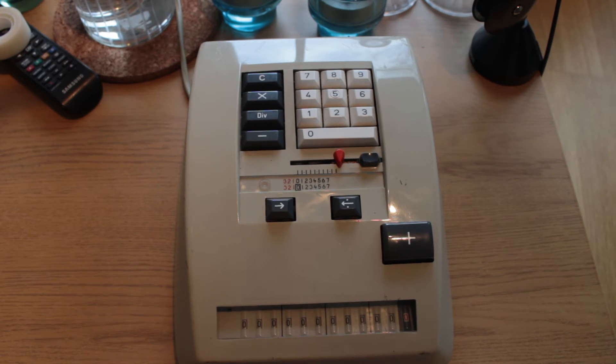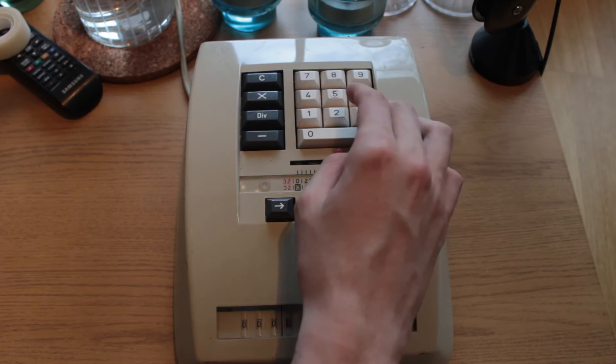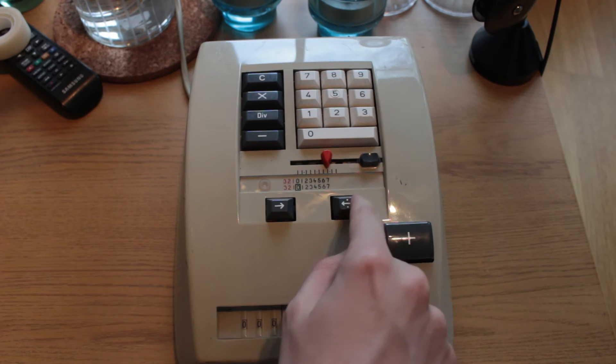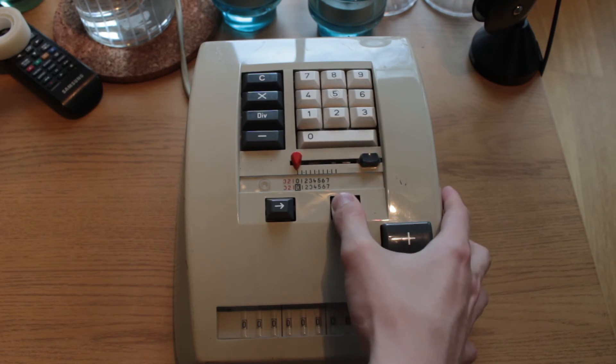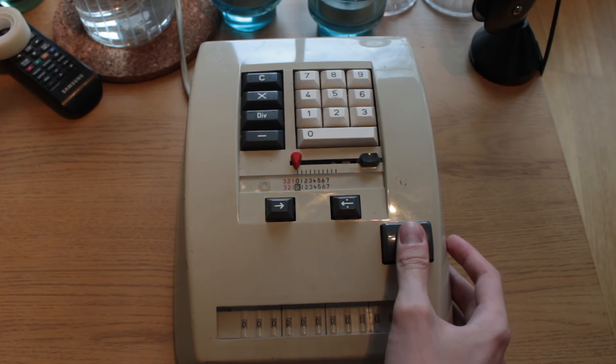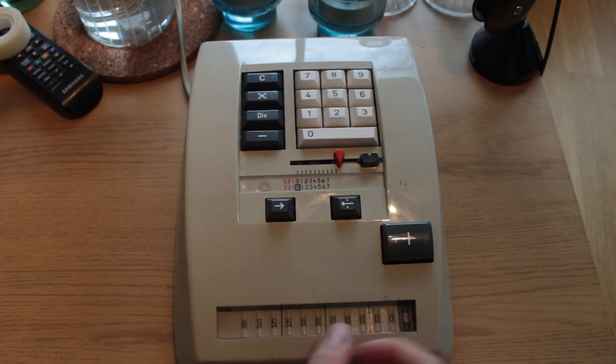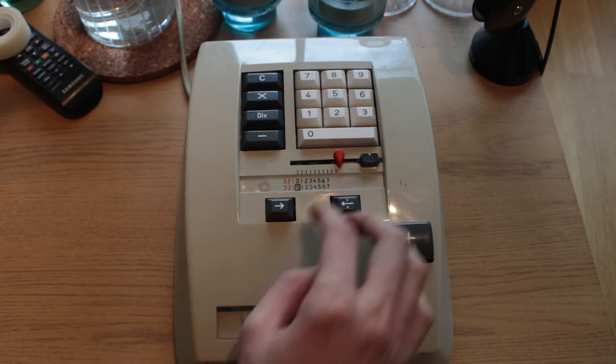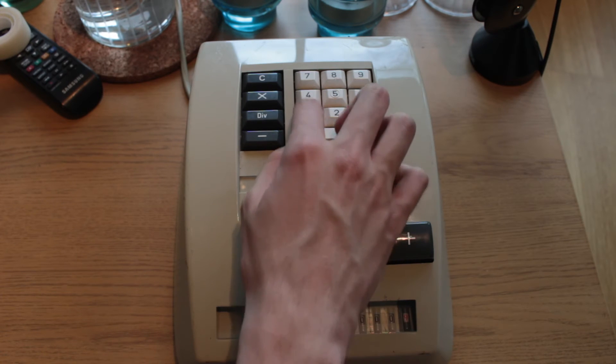Onwards to the final step, which is division, carried out in an interesting fashion. What you do is input the dividend — 355 — and press this division tabulate key and add. We now see 355 here in the accumulator, and we proceed on to the divisor: one, one, three — we step and hit the division mode key.